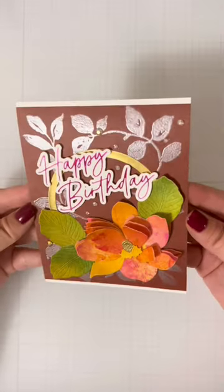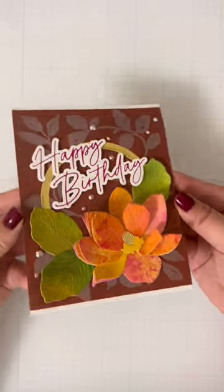I can't wait to give this one away and play with all the sprays some more. This is your reminder to pull out your crafty supplies and actually use them.